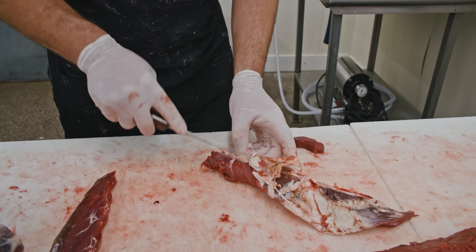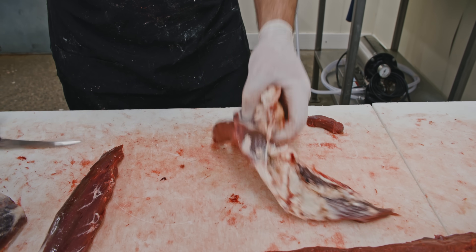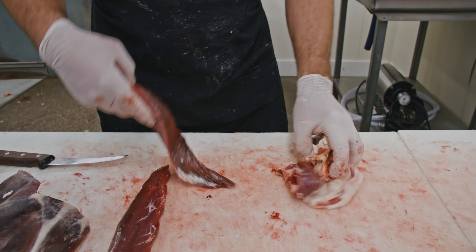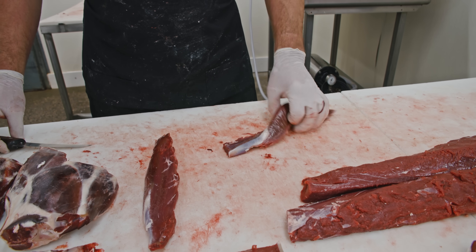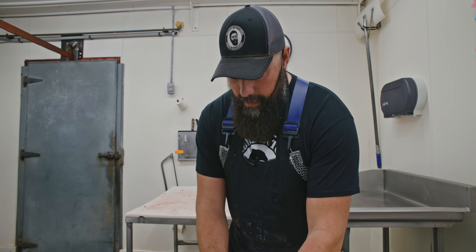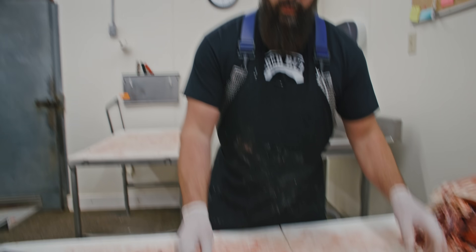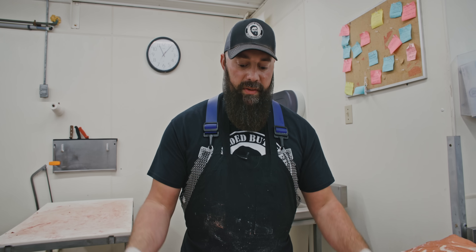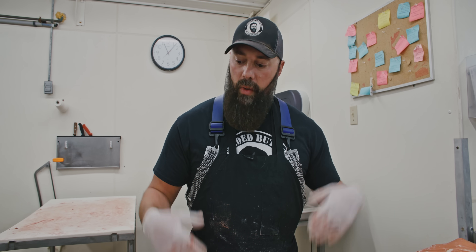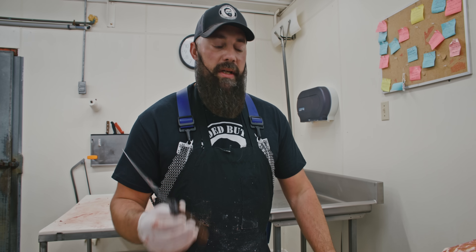We've done more in-depth videos on deer processing — this is the one that kicked us off on YouTube with deer processing and butchering in general. What we wanted to do here is a quick rough breakdown of processing a deer, so that when you go to do it, things make more sense. You can certainly get way more technical — you can use saws, there are many different ways to do it — but we wanted to just do an initial breakdown of a whole deer using just a knife and explain all the different primals.